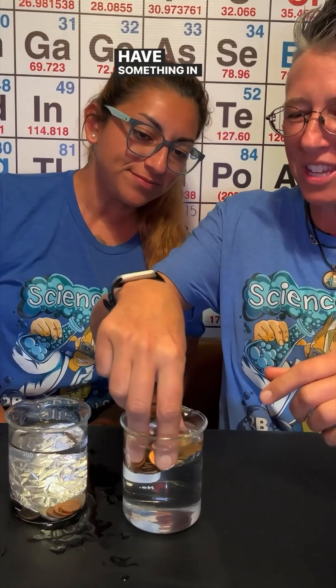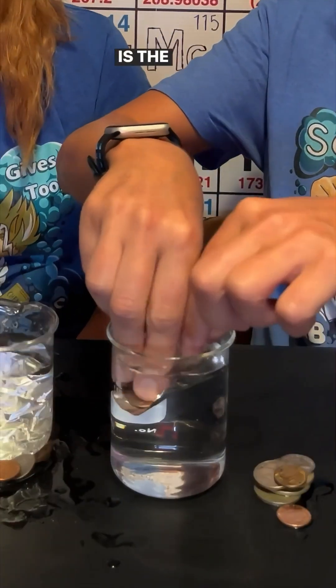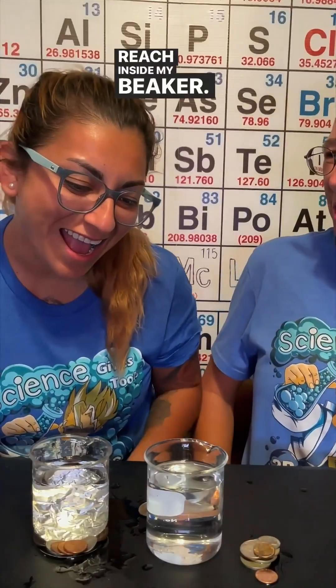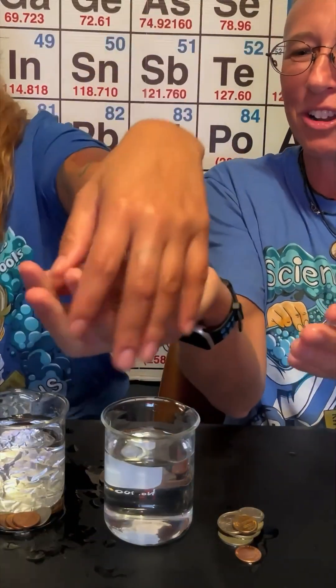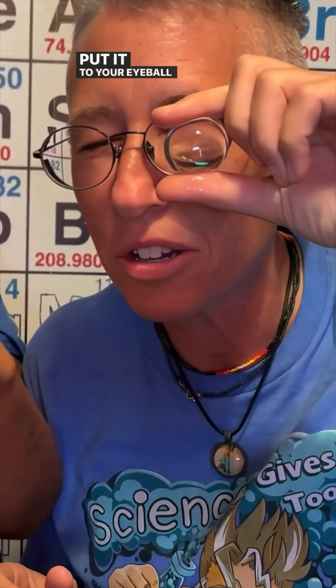I actually have something in my water because its index of refraction is the same as water. Reach inside my beaker. They're gel beads — they're super absorbent polymers. Wow, look here. Put a cherry ball and see.